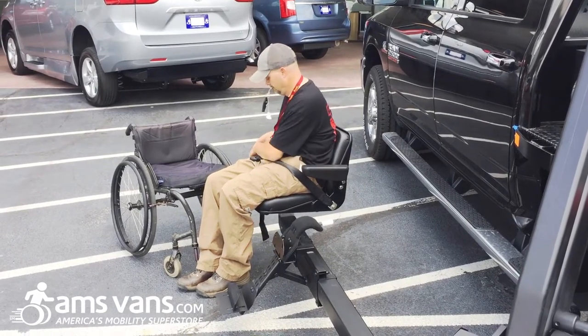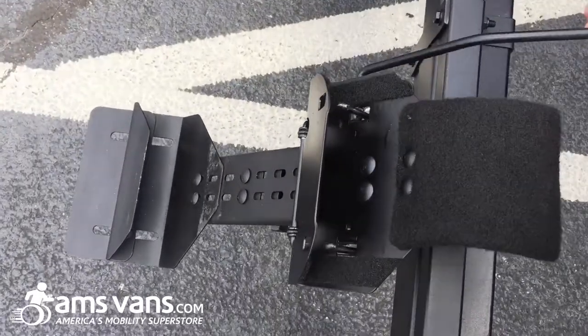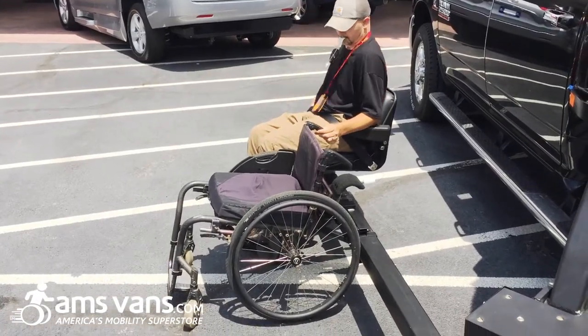Jason also wanted to stow his wheelchair onto the Life Essentials lift arm for more convenient mobility and easier transfer. He opted for a custom speedy lift cradle, which we also specially installed.